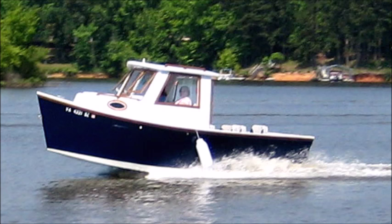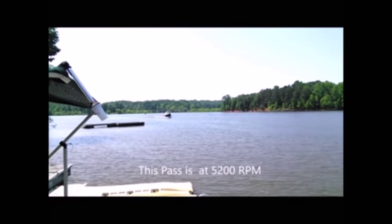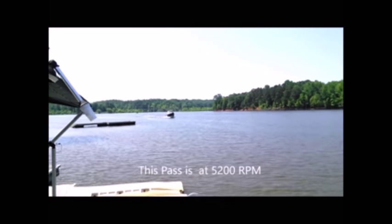Here's John English's boat. This one has a 70 horse motor on it. And here's him running with that motor — looks like he's doing mid-20s here or something.